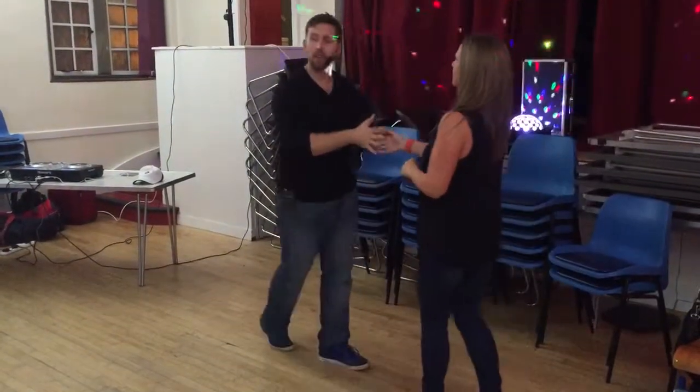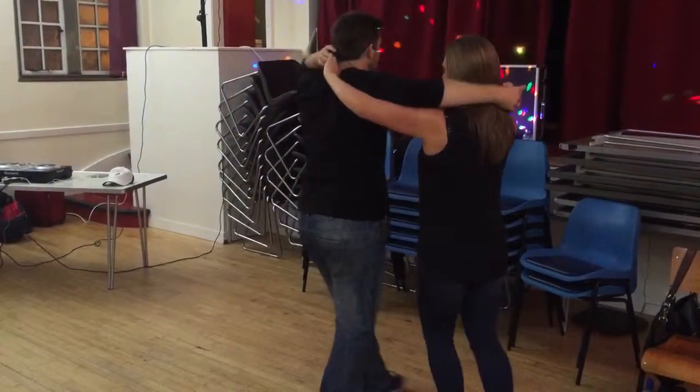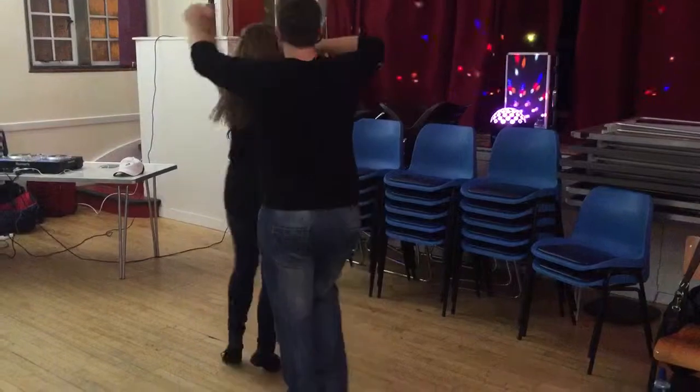Third class. Right on top, left underneath, give her a turn. Five, six, seven, one, two, three, five, six, seven.